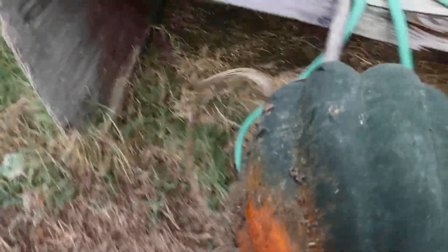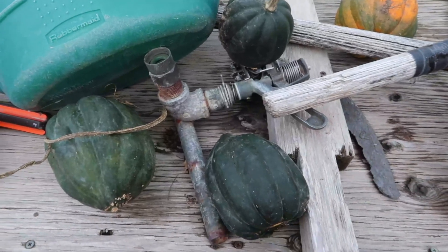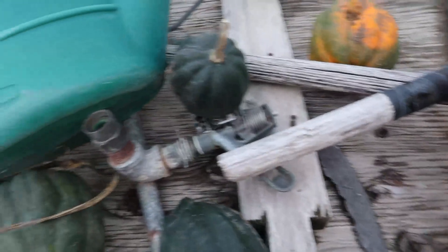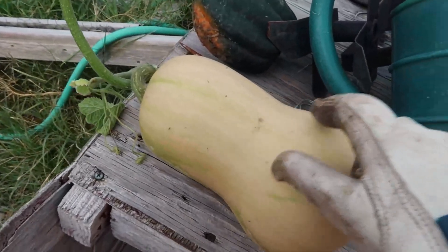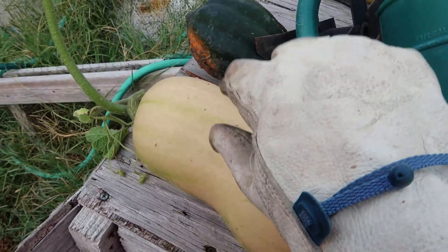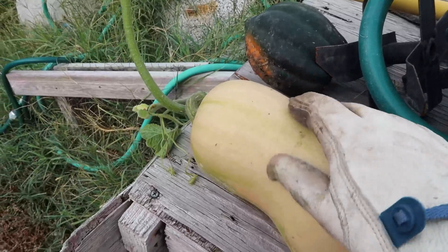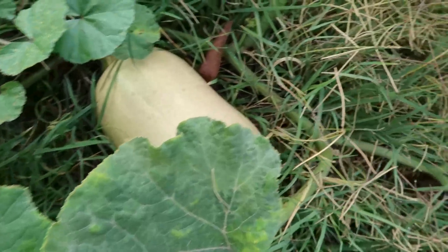I've already gathered a few here amidst the garden junk, and we have several acorn squash and one, two butternut squash. I'm using gloves this time because when I first came out here to harvest some of these, I got a bunch of guck on my hands and had an allergic reaction because I'm allergic to many things.